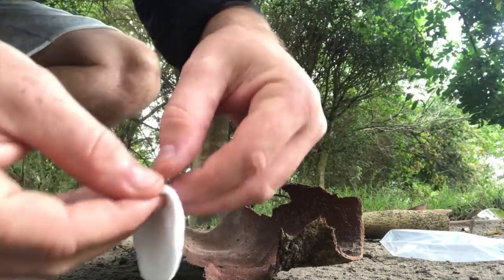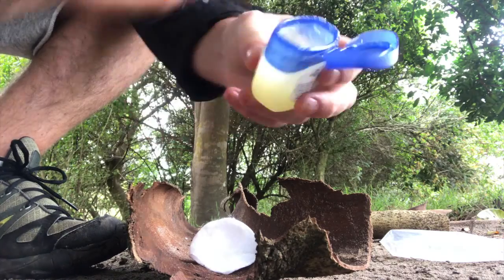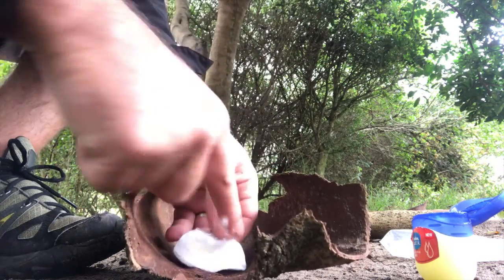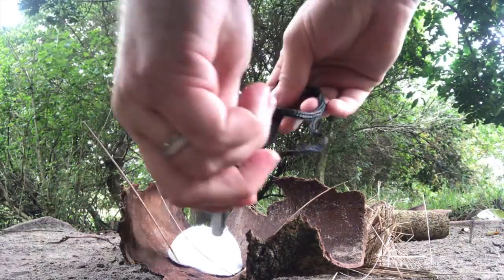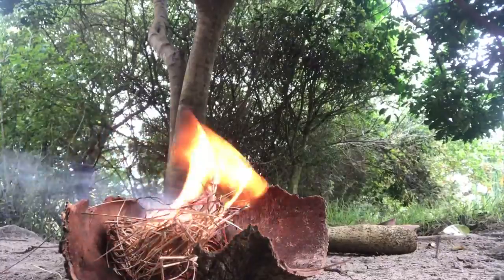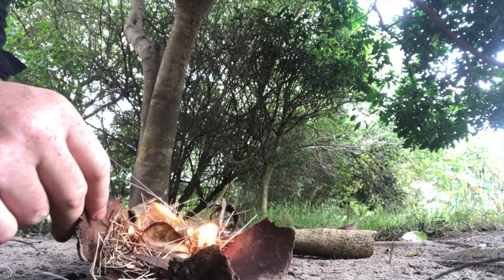The next step is to pull apart the cotton wool pad and fluff it up. Now we're going to get some vaseline and rub a touch of vaseline on the inside. Make sure your tinder is nice and close to hand, and once again a quick reminder to clear the area of any leaf debris that might be around.